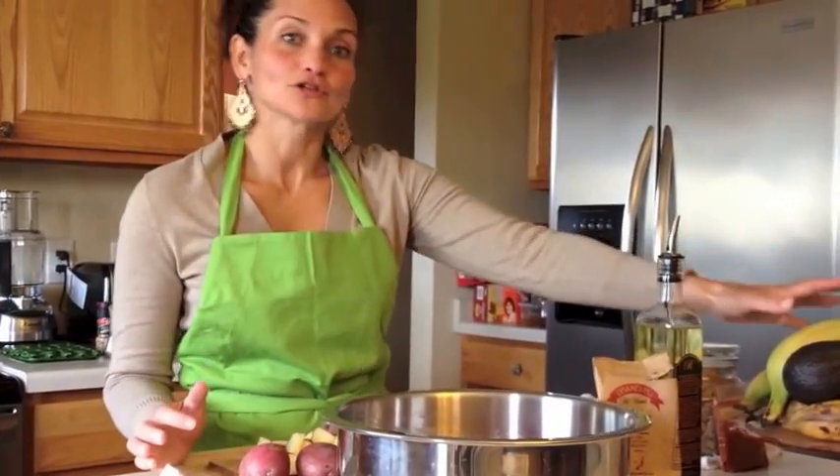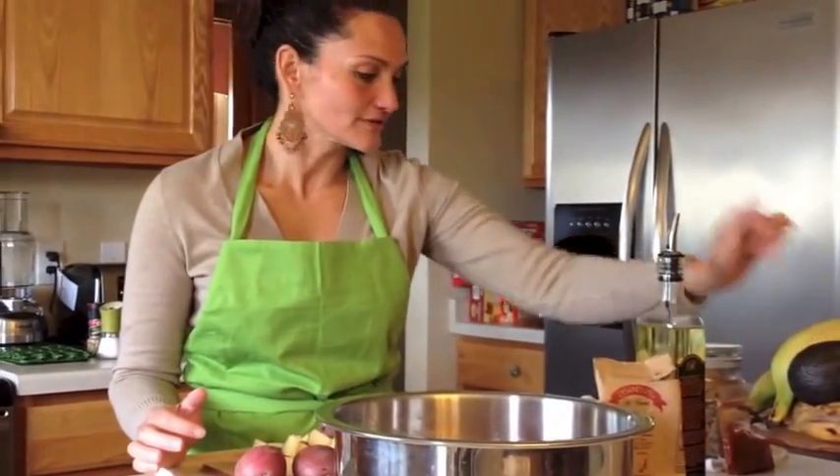Welcome back to Cuban with a Twist. Today we're making picadillo. We're going to serve it with some tostones, which we're also going to be making, and some fresh avocado.